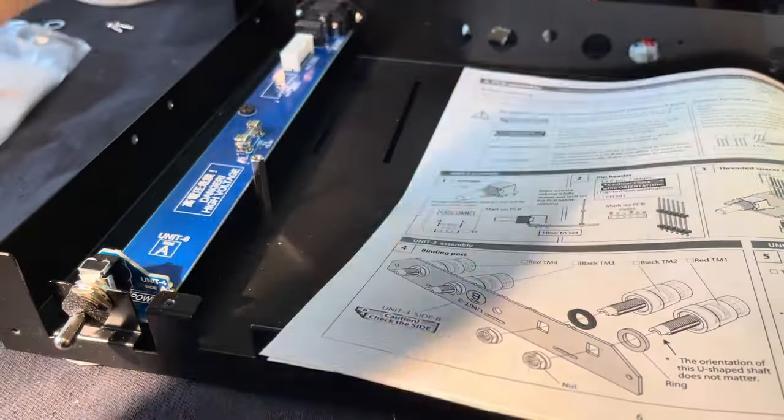Here's a tube socket for one of the big 300B tubes. That plugs into the board and attaches with these screws. Then you also flood these terminals with solder so they electrically attach the socket to the board.